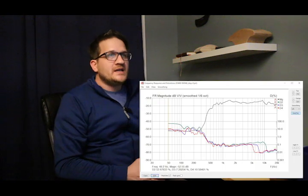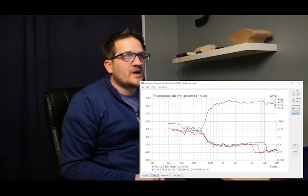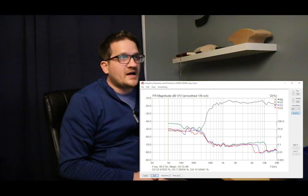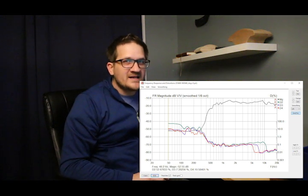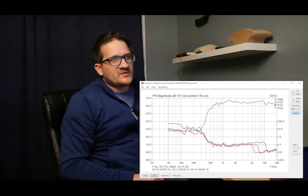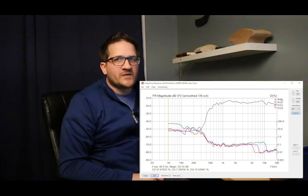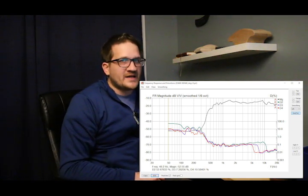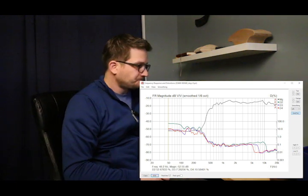Moving on to the distortion sweep, you can see there's very low distortion from 500 Hz up to around 5 kHz, where it just starts to rise a little. It's around 0.2% on the second harmonic, but the third and fourth harmonics remain quite low at around 0.1%.